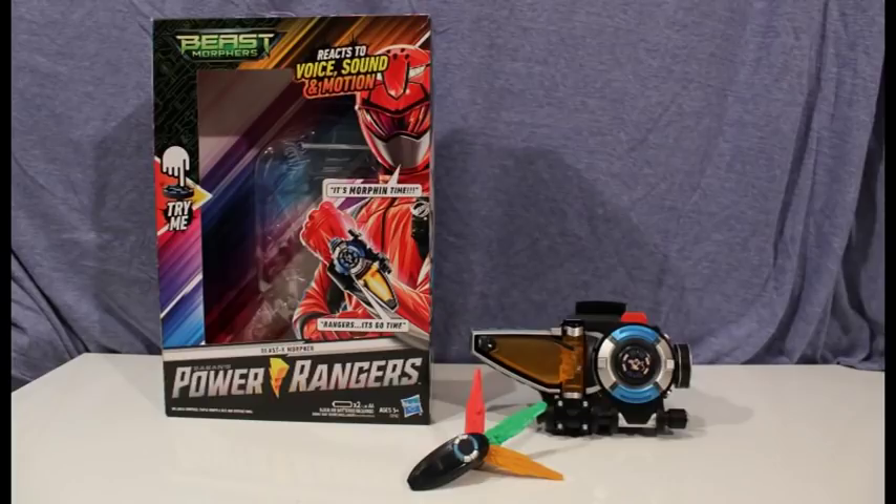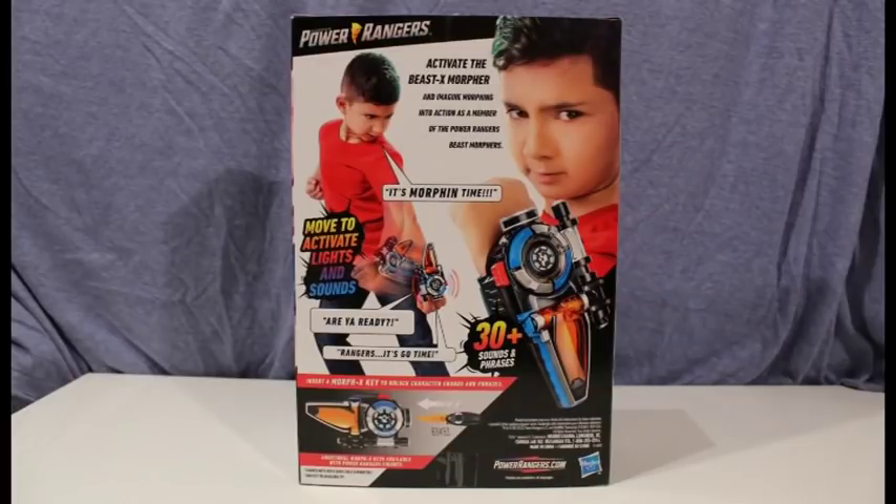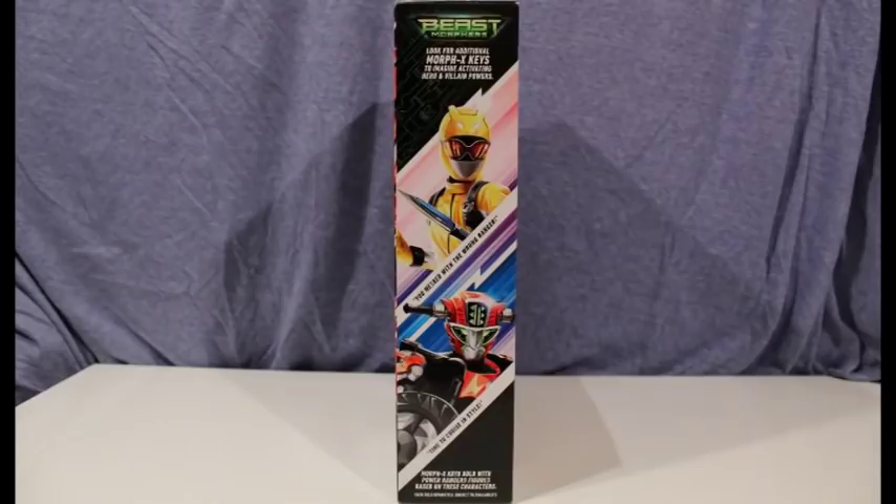Hello everyone and welcome to the Power Rangers Beast Morphers Beast X Morpher Review. This is a super cool toy. I've been loving it and there's a lot of functionality, especially versus most of the morphers we've gotten in the last couple years.